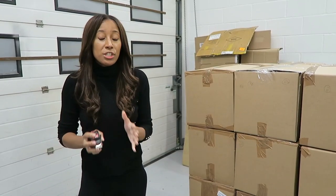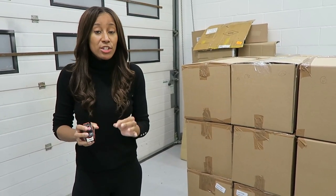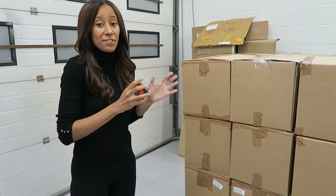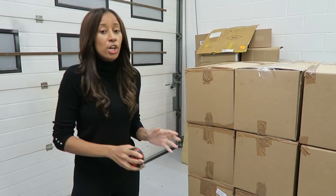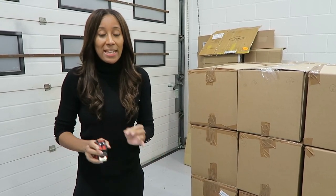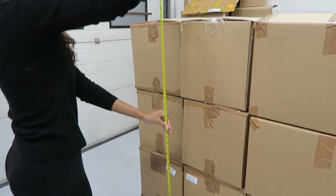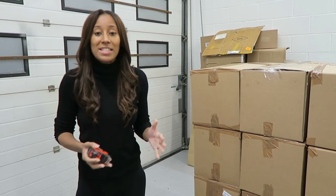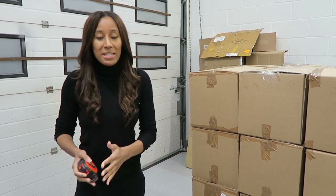There are three important measurements and weights that you need to know when you're sending pallets into Amazon. Firstly, the weight of a single pallet when complete can't weigh more than 500kg. The second measurement is the height of a pallet — the height of a single pallet once stacked cannot be more than 180cm.